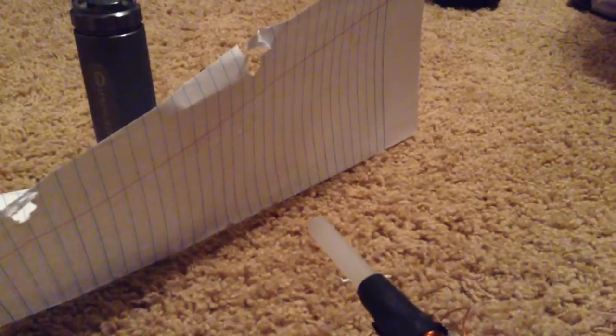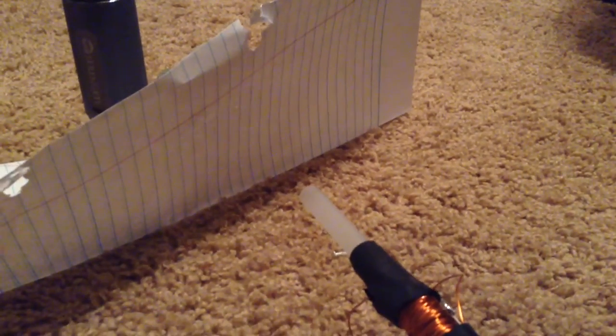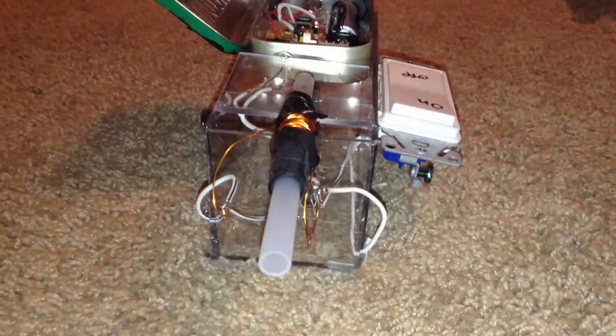When the nail is shot at a piece of paper, it doesn't completely puncture the paper, but it can make a small hole, as you can see in this picture. Thank you for watching!